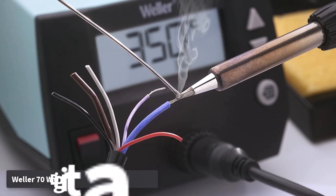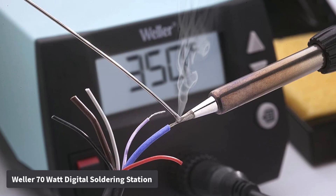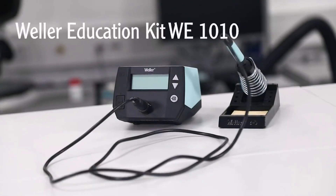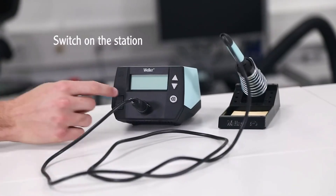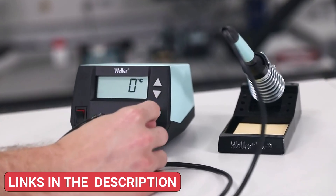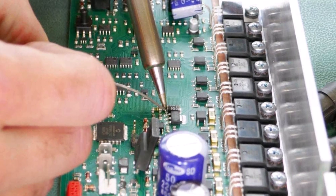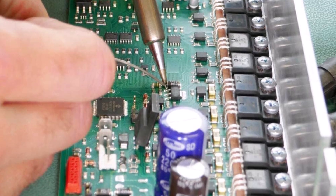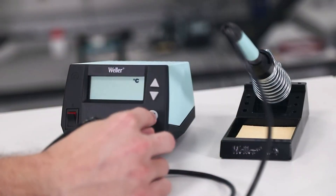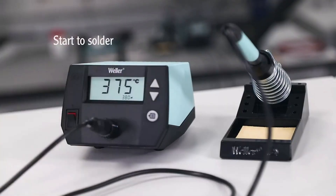Number 2. Weller 70 Watt Digital Soldering Station. The Weller 70 Watt Digital Soldering Station brings increased power and smart functionality to your workbench. With 40% more power than its predecessors, this station heats up faster, helping you finish tasks efficiently. It includes a 70W high-performance soldering iron equipped with a heat-resistant silicon cable, ensuring both safety and comfort during extended use. It features temperature stability within ±4°F and a lockable setting, ensuring consistent, repeatable soldering results — a critical feature for precision electronic work.